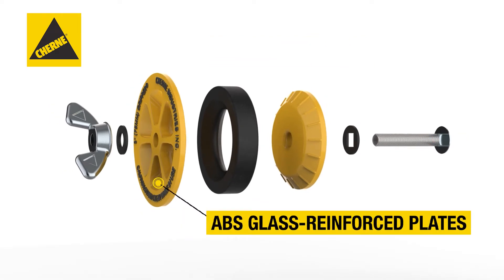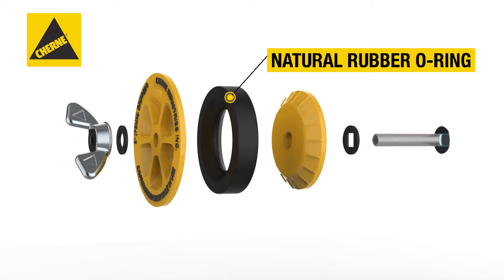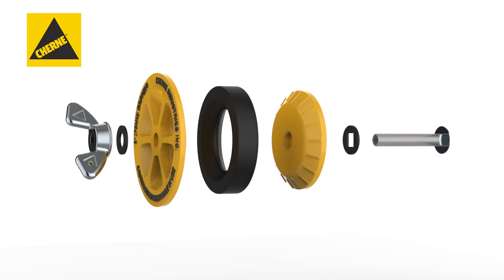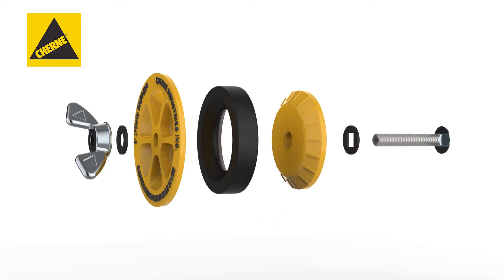ABS glass-reinforced plates provide added strength, along with a natural rubber o-ring for excellent expansion and memory, and an extra-large anti-rust zinc wingnut that makes it easy to tighten and remove the plug without a wrench.